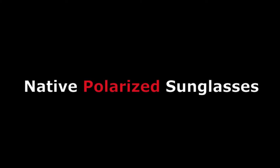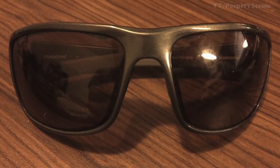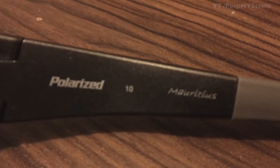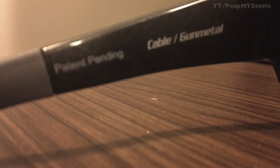Today we're going to take a look at some Native polarized sunglasses. In the front view, the frame is pretty large. You got the rubberized tips, really solid arms and frame construction. They're polarized — these are called the Mauritius model, in the cable and gunmetal trim.